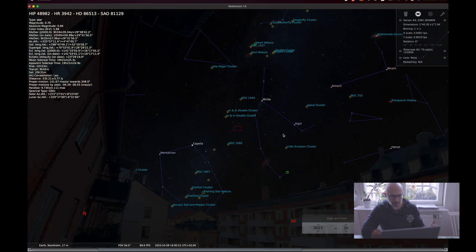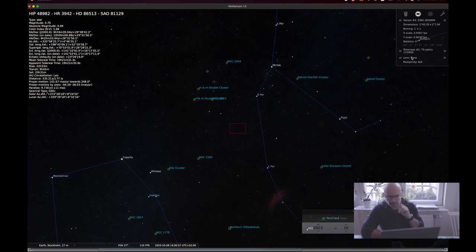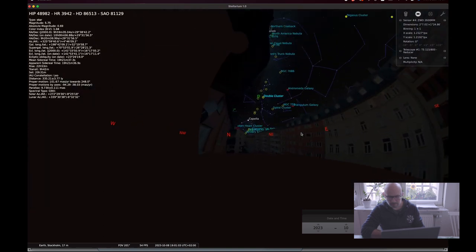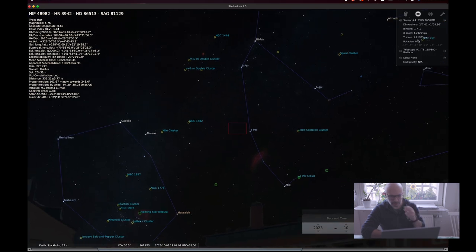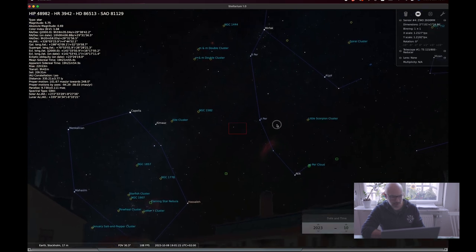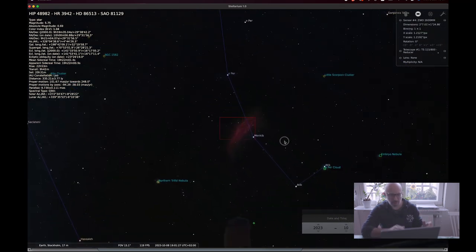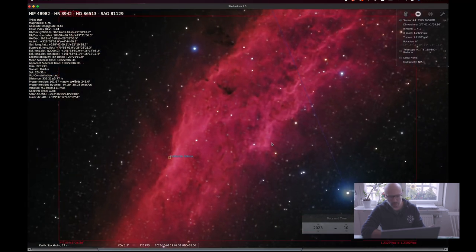The red square that you can see here is the field of view for my setup right now. I have the TS Optics with the reducer together with the ZWO 2600MM. This red square is simulating approximately what kind of target I can photograph and what my framing will be. For instance, the California Nebula is a bit too big for this framing.